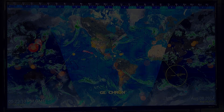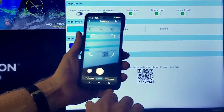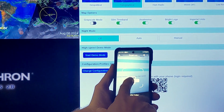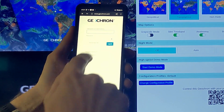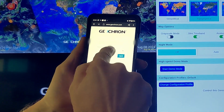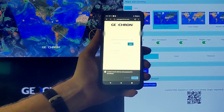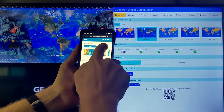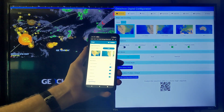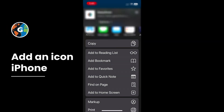Let's get started. Using my Android phone, I'm going to open the menu, scan the QR code, and log in with my phone using the same username and password for your Geochron account. Give it a second and test it out. Then add the shortcut icon to your home screen for quick access through the menu in Android or iPhone.